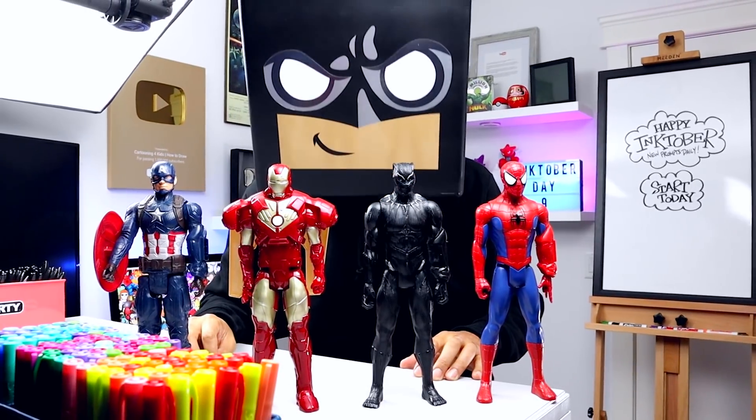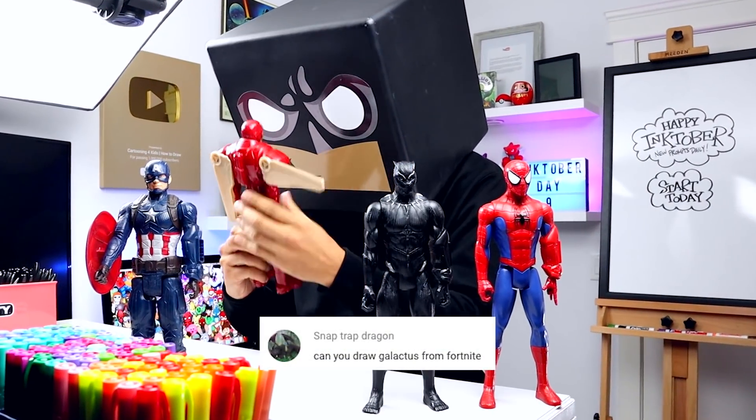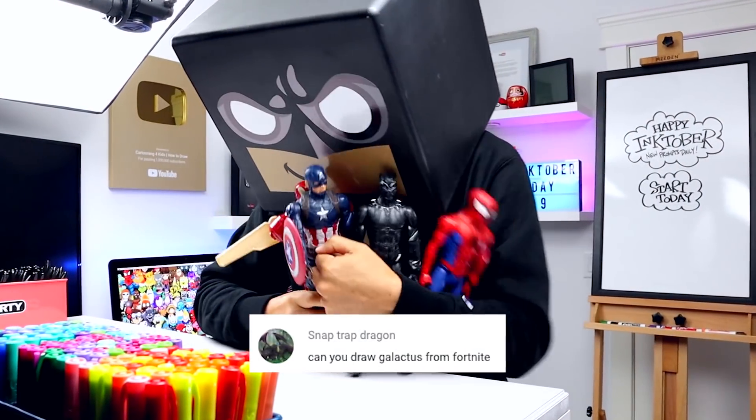What's up everyone and welcome to the club and welcome to Fortnite Friday. I gotta tell you I'm pretty excited about this Marvel tie-in. So today we'll continue on that theme and draw Galactus from Fortnite.